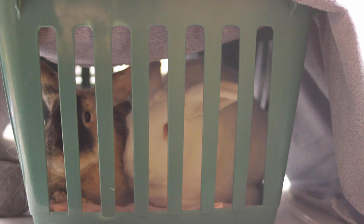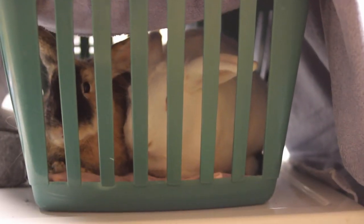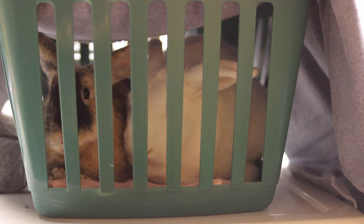Some people also include using slick floors — putting your rabbit on a slippery surface so they can't attack each other easily. I don't really recommend that one because there is a higher chance of them getting injured. If their feet can't get traction on the ground, there's a chance they can end up kicking out their back or something like that. So I do not recommend that.